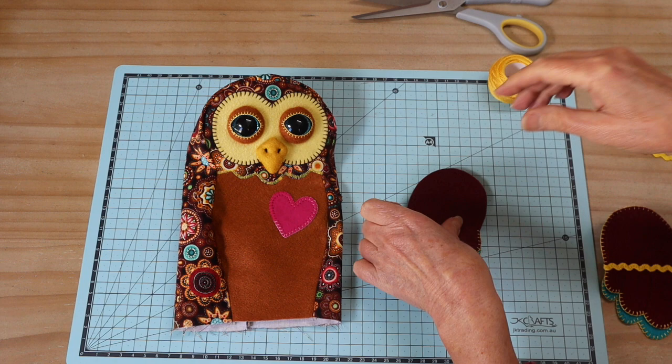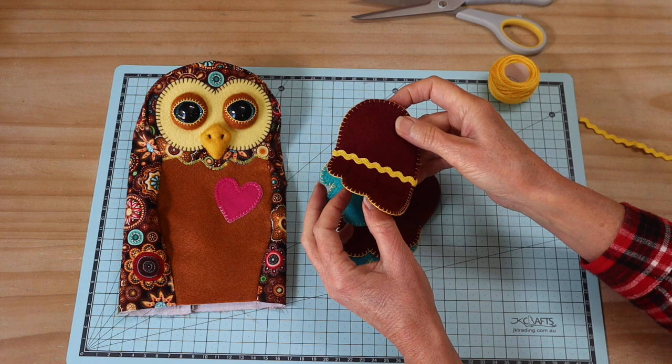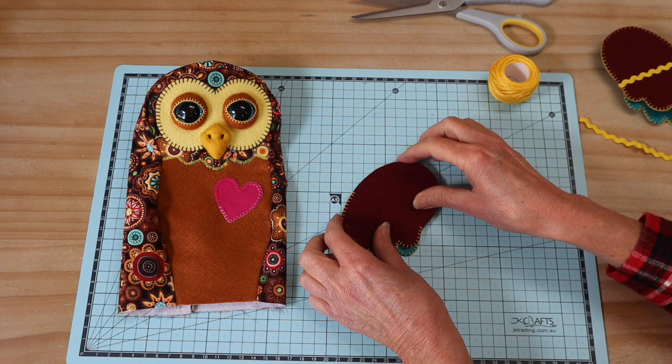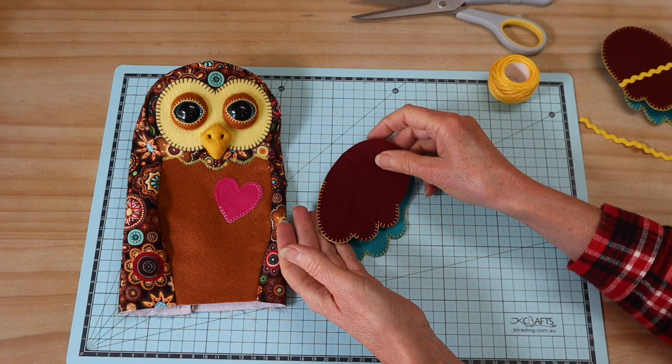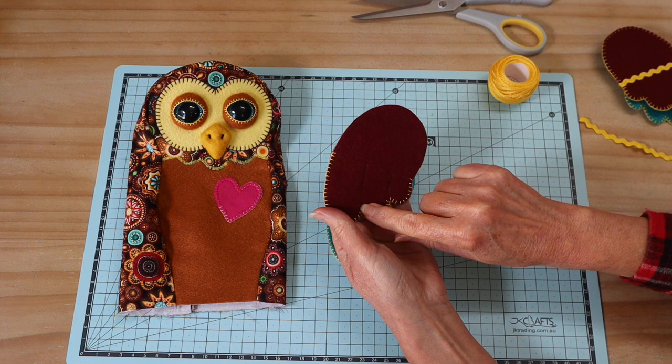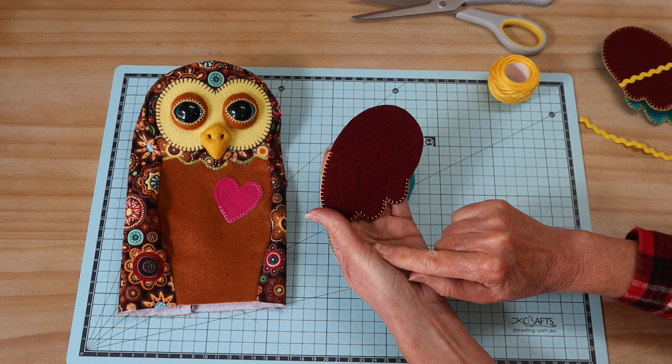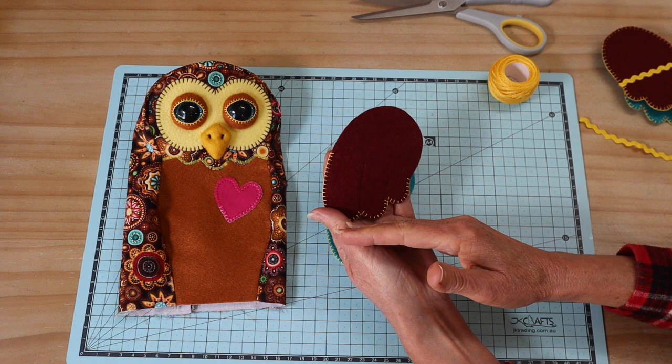Now let's look at the wings. This is our little completed wing — you can see one has the joint already put in. They're made up the same even if you're stitching them on with a button. Start with the two wing pieces — on the upper wing piece you'll see stitching lines on the pattern templates. Go ahead and stitch those twice, definitely with a darker thread, just to give a little definition to the wing.